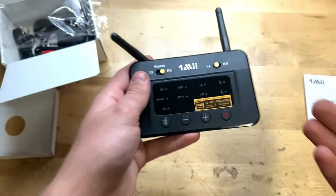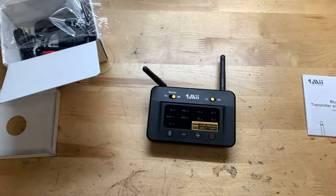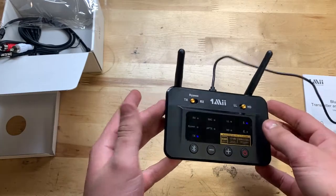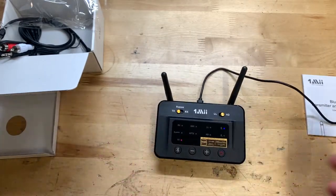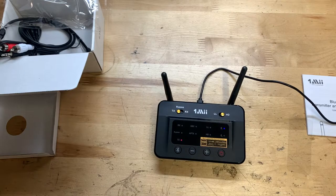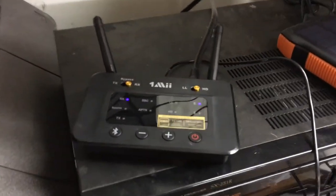All right, let's go ahead and give it a charge if it needs it and try it out. So here I have it plugged up. I just want to point out that this thing does not have a built-in battery — you have to have it plugged into the wall. So keep that in mind; it always has to be plugged in for it to work.